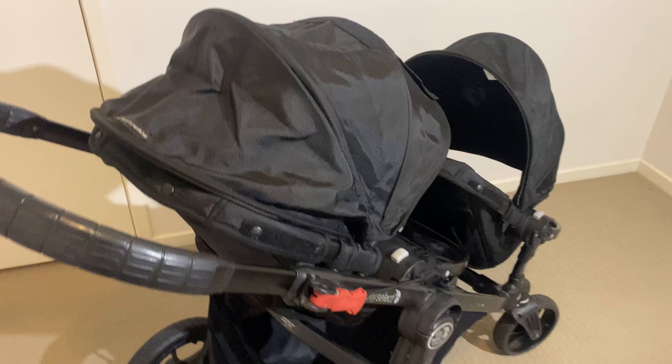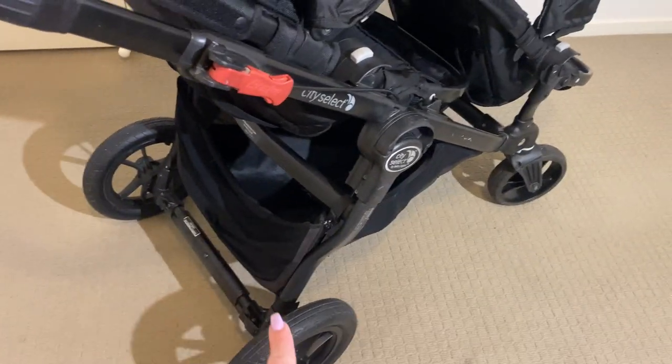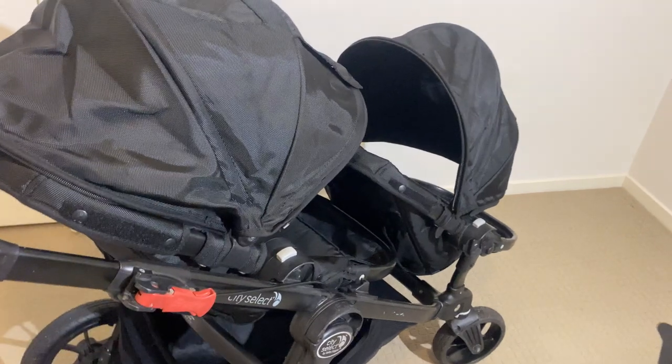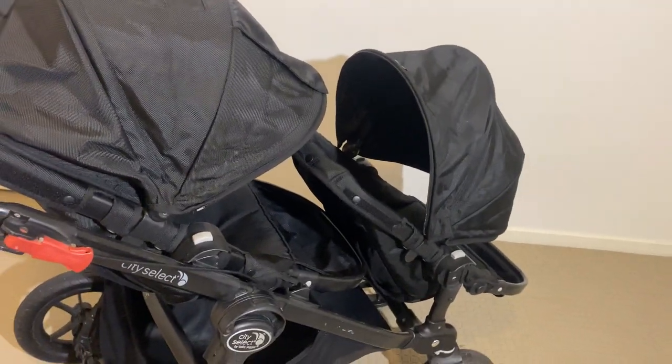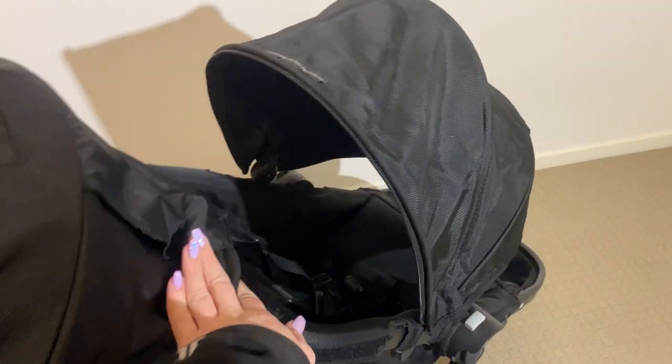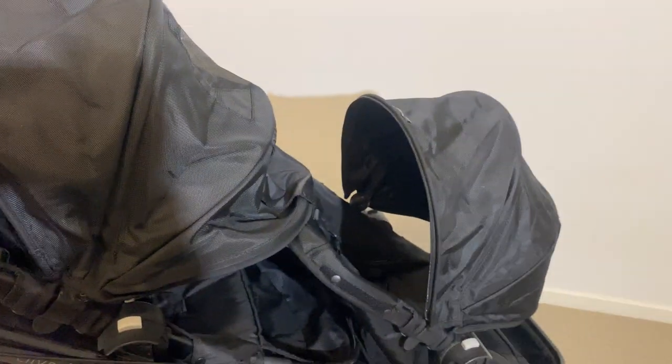I put the whole pram back together — the basket on at the bottom and both seats and hoods on in double mode. I'd like to have both hoods open to air out properly but this one isn't getting enough space. Maybe if I put the seat the other way that will help.